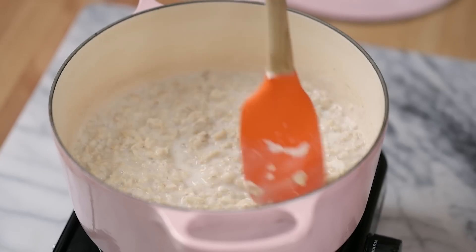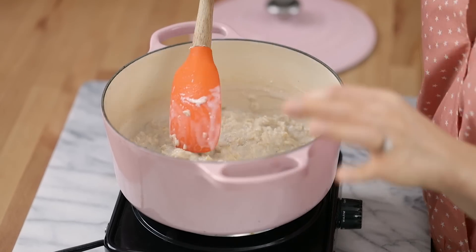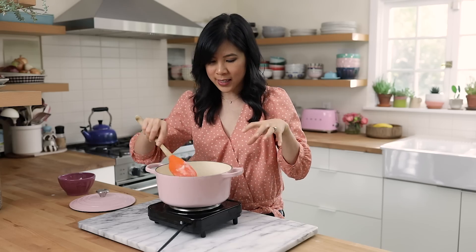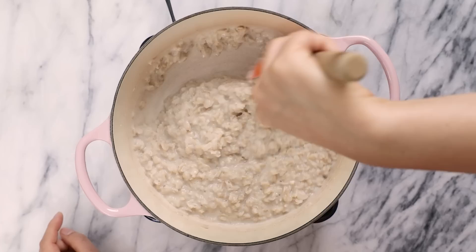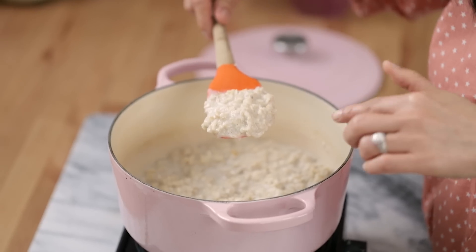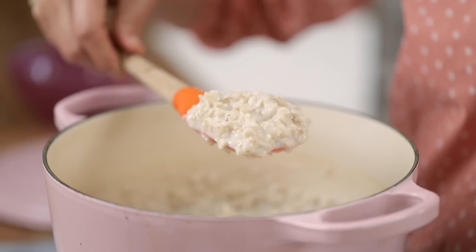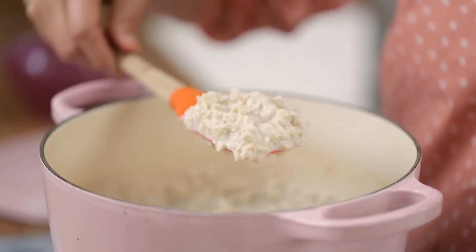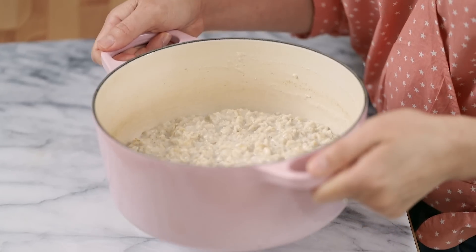I've cooked my oats for about 10 minutes and they've absorbed almost all of the liquid, and that's how you know when it's almost done. I have just a few minutes left to go until it's less liquidy when I run the spatula down the middle. This is the kind of consistency that I like my oats — there's still a hint of liquid left because as it sits, it absorbs more liquid, and I don't want hard oats. This is perfect. Kind of porridge-y. And here's our creamy oats — they look so delicious and I can't wait to top them.